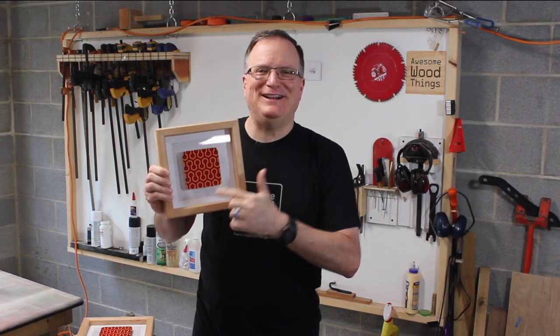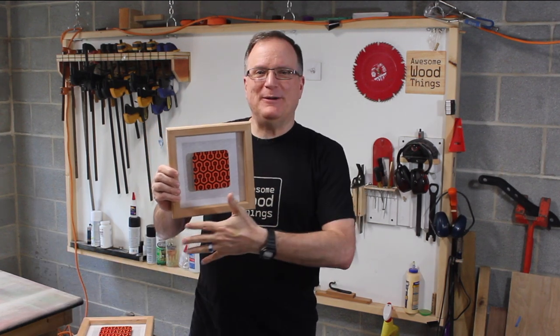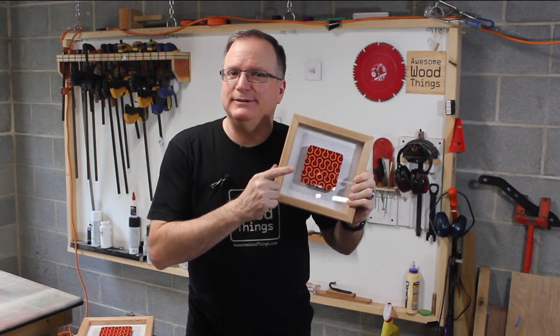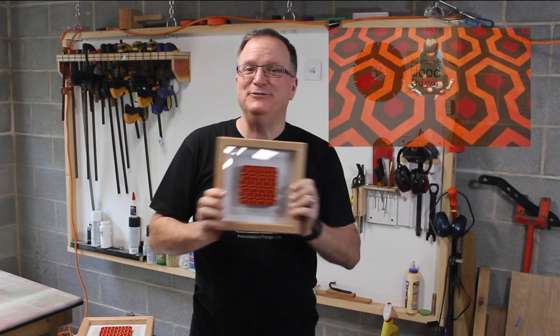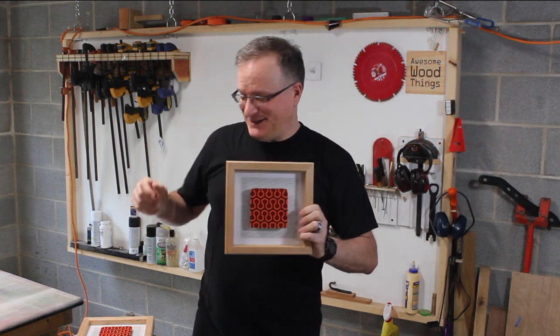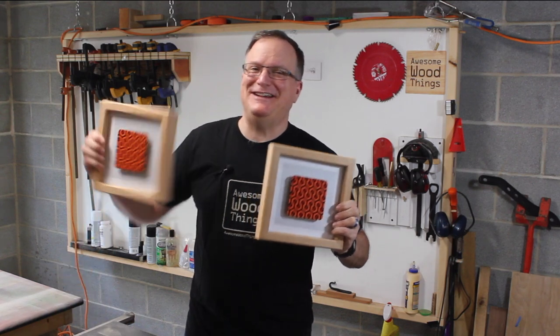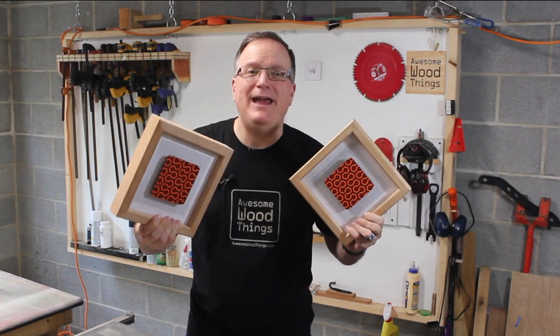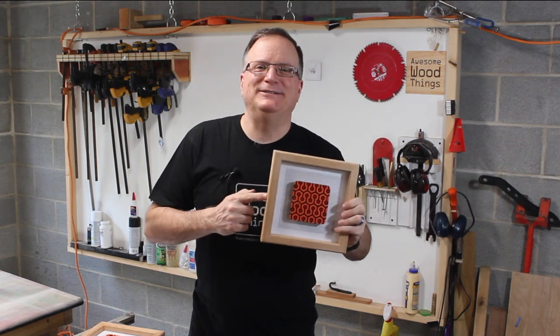I recently picked up some coasters with this cool art deco design and I put it on a pattern, built a frame, and made artwork out of it. I love it. This is actually an iconic pattern — you might recognize it. I'll talk more about that when I show you how I build this project later. As you can see, I made two. I don't need two, so I'm giving one away. More details about that later. Here's how I built it.